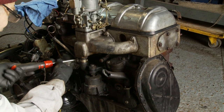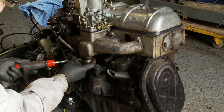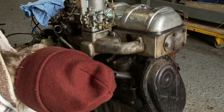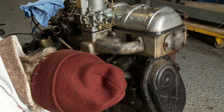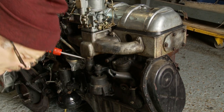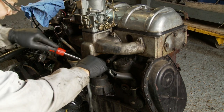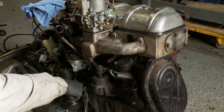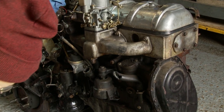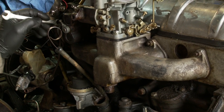Then we have a coolant pipe which attaches to the underside of the inlet manifold and goes around up to the front of the coolant pump. We will be replacing this pipe as well — it's very awkward to change when it's in the car, and a lot easier when it's not. So we'll take the advantage and do it now.